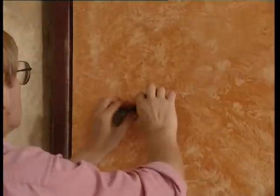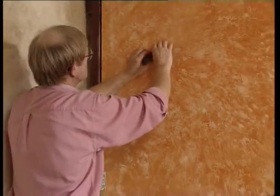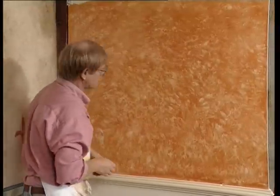This technique of removing the glaze and leaving a pattern is similar for other simple, popular finishes. The pattern is made by the texture of the material and the way in which the glaze is removed from the surface.